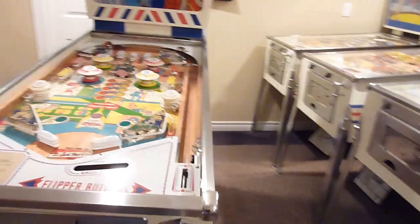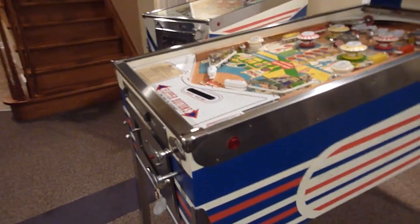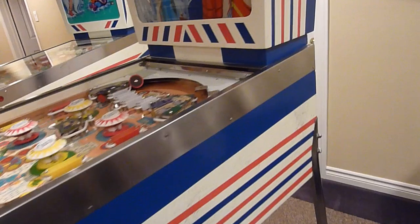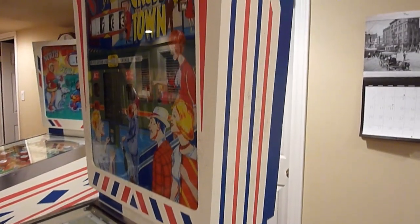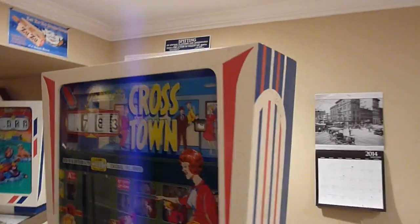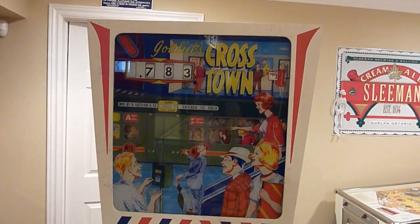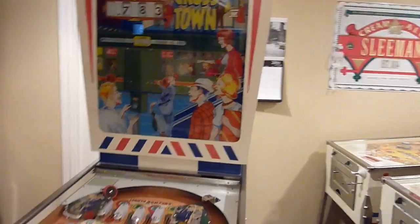Just kind of going around the game here. I've taken the playfield glass out at the moment, and here you can get a view of the repaint of the game, going up to the head. The glass is actually a reproduction backglass on it, and everything had been repainted on it.